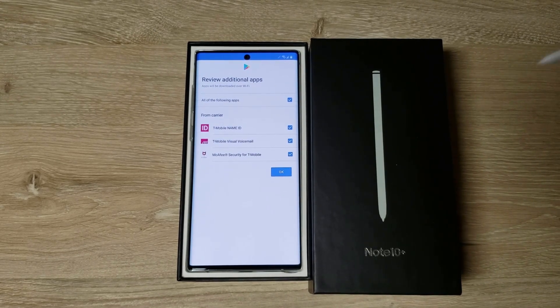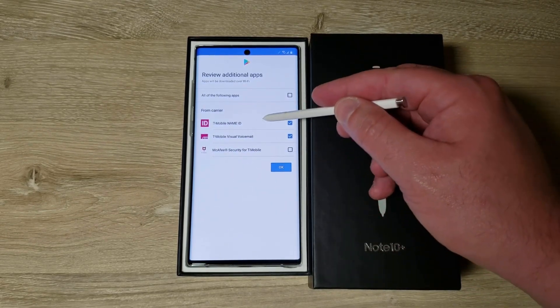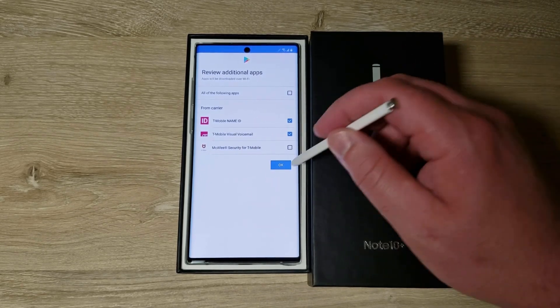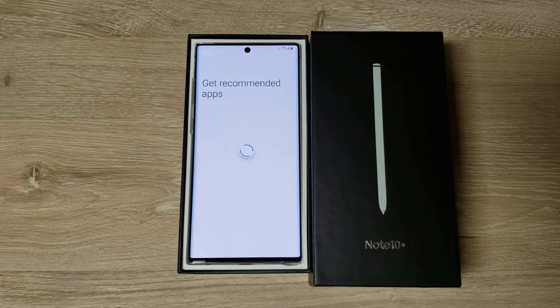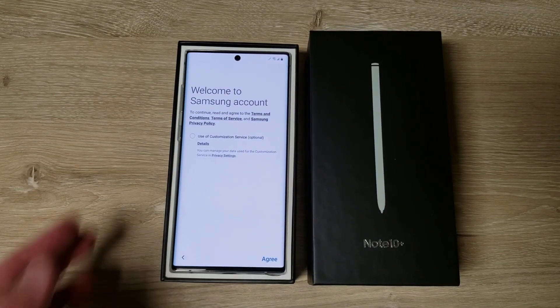During setup it asks if you want certain apps. I don't want McAfee Security but I do want Visual Voicemail and Name ID, even though it doesn't work very well anymore. Once we get this set up we'll check to see what's all on here.